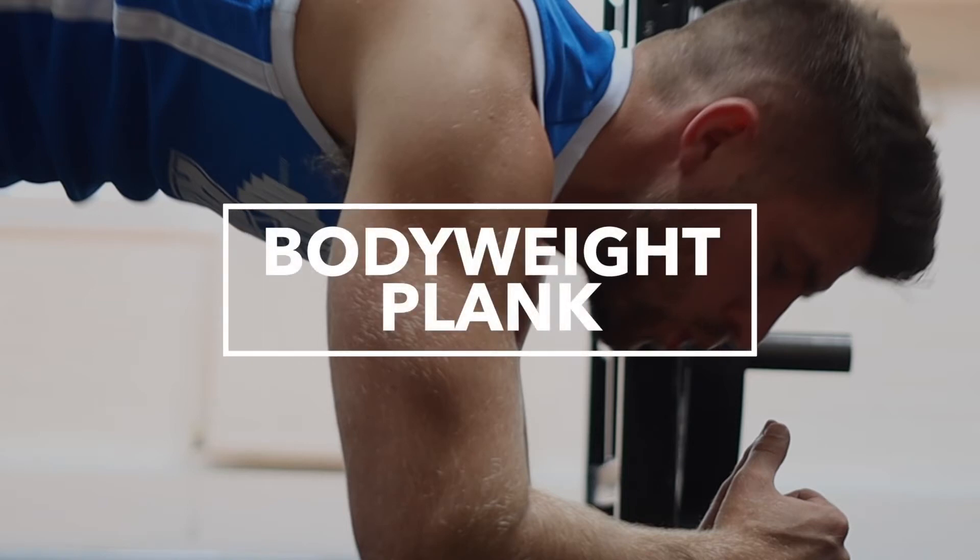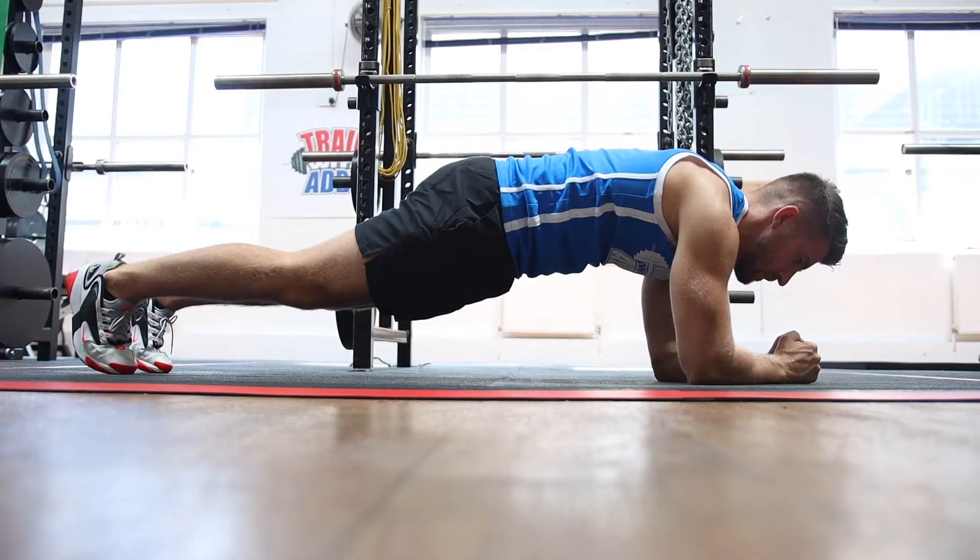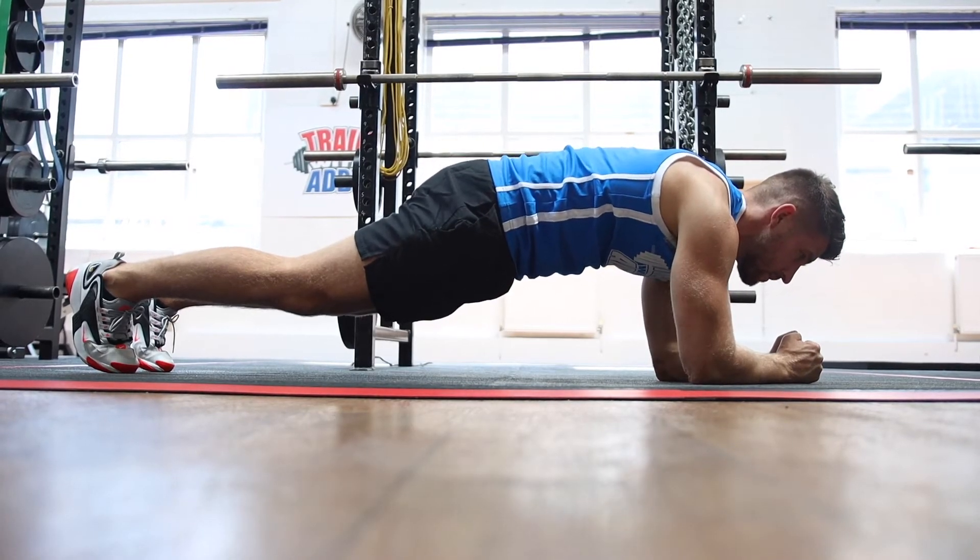Bodyweight planks are one of the best exercises to build up your core. They will test you physically and they'll build your mental strength, which is what training is all about.